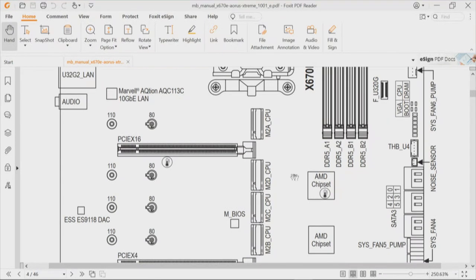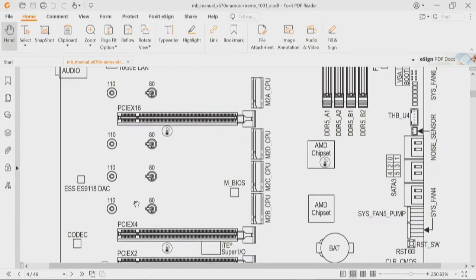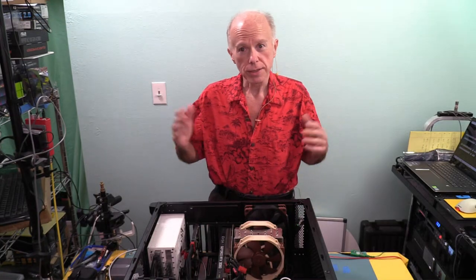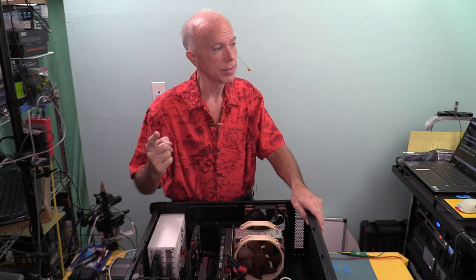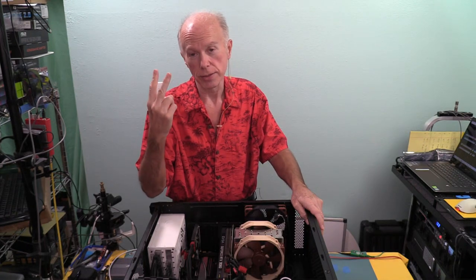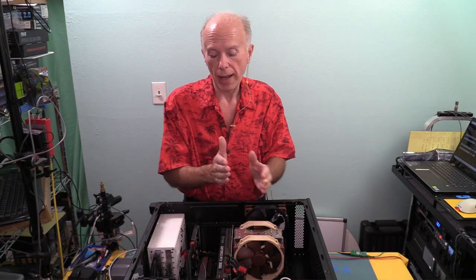Looking at the motherboard layout: one PCIe x16 slot, one PCIe x4 slot, and one PCIe x2 slot. Now, somebody might say those are all three 16-lane slots — and mechanically, yes, they are. But electrically, the first one is 16 lanes, the second is four lanes, and the third is two lanes. So you have to think about how many lanes, and also whether they are CPU lanes or chipset lanes.